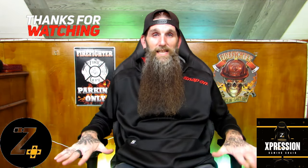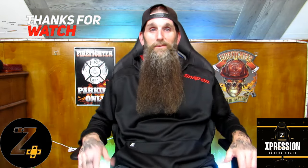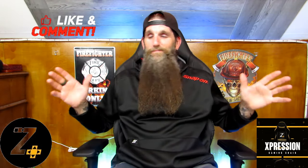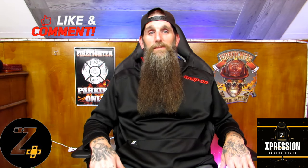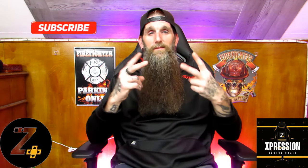The warranty on these chairs is five years, but I don't think you'll have any problems. I have a three-year-old who has definitely climbed on it and likes to spin around in it. I really hope you guys enjoyed the video — hit that like button, subscribe, and hit that bell notification. Until the next review, peace!